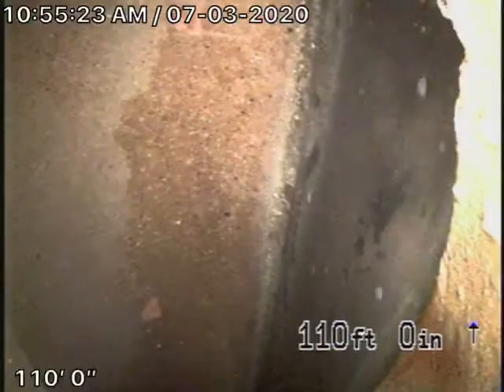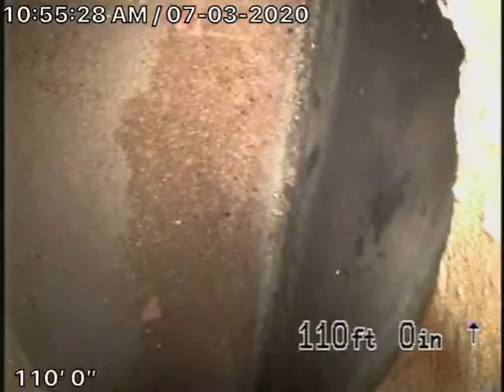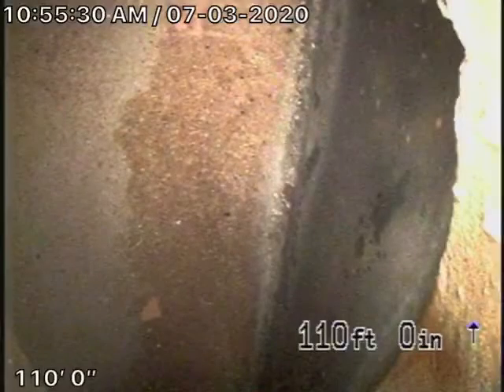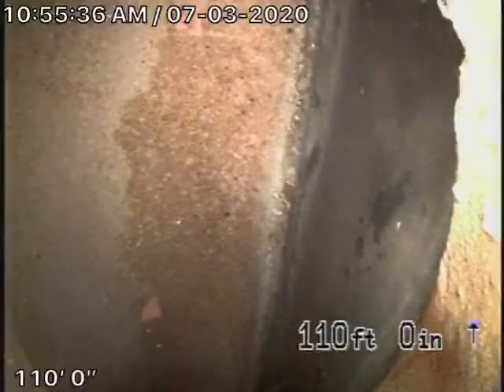We couldn't get very far because there were so many turns in the line. We tried all the roof vents, but nothing could get us into the line very far. So we recommended that a clean-out be installed — we first recommended it would go under the house.